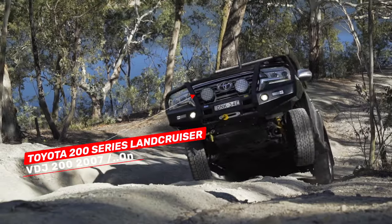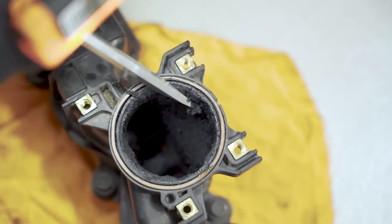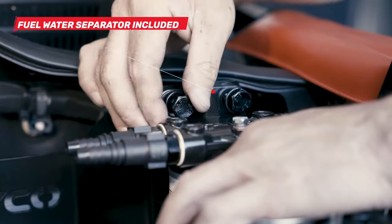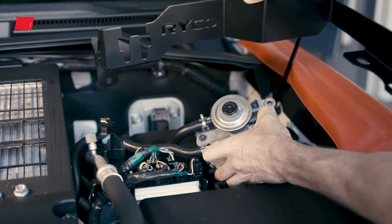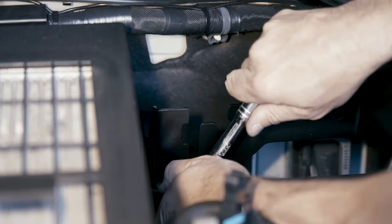Protect your Toyota Land Cruiser 200 series from contaminated fuel and power-sapping crankcase sludge build-up in your engine's intake with a Ryko engine protection kit. This complete kit includes our fuel water separator and engine catch can, as well as a specific mounting bracket and all the moulded hoses and clamps to install the kit neatly and easily into your engine bay.